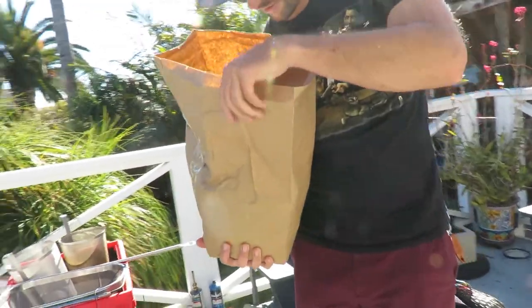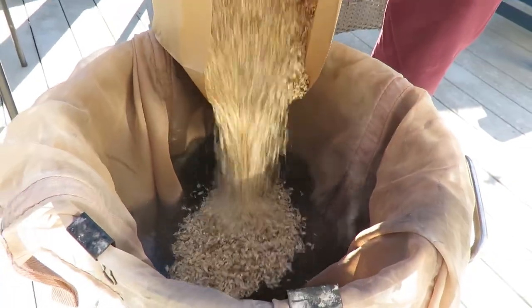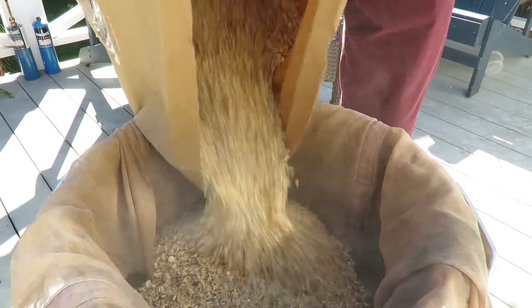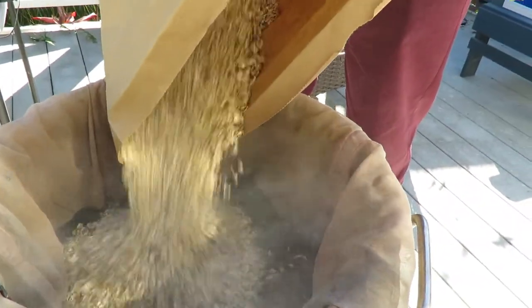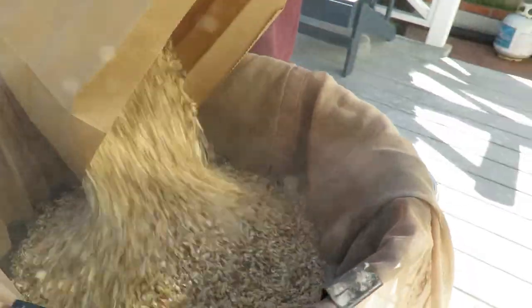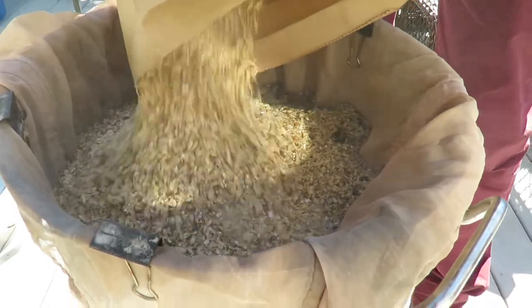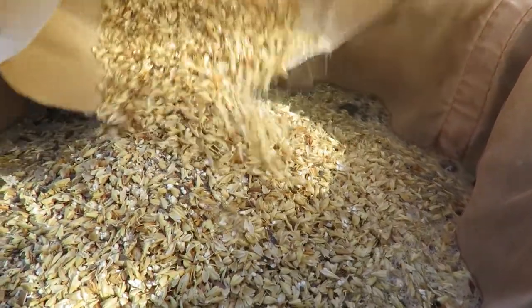We got a little bit of black, a little bit of brown, a little bit of white. Oh, that smell. Well, brother...